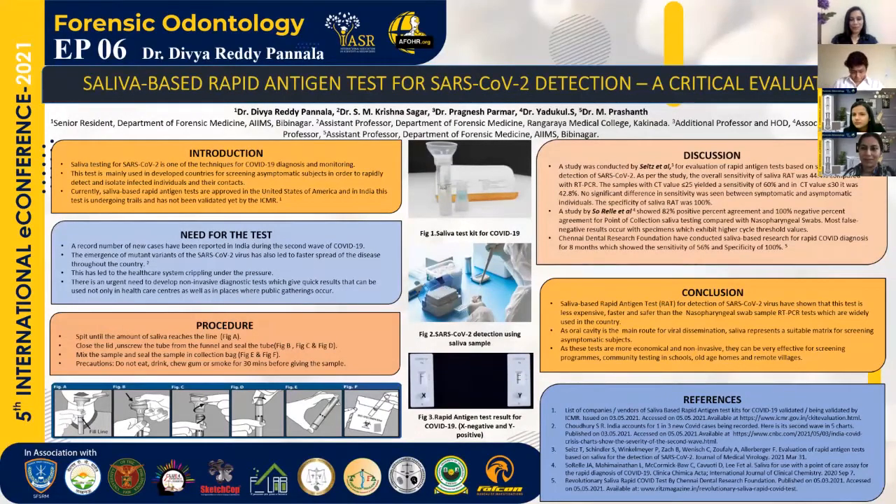As some of us have already experienced, the nasopharyngeal sampling technique that is currently being practiced is very uncomfortable, invasive, aerosol-producing, and usually requires a trained professional to perform the test — as opposed to saliva-based tests, which can be performed by the individual themselves, just with mild discomfort.